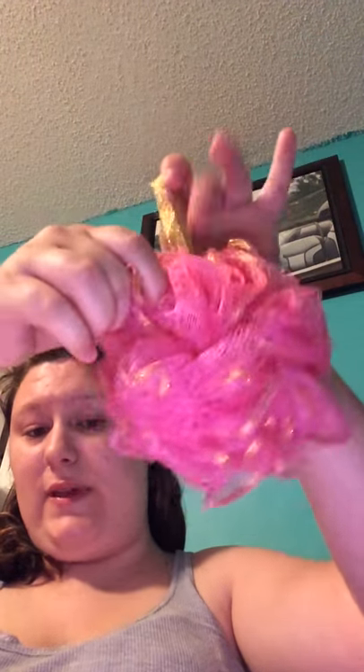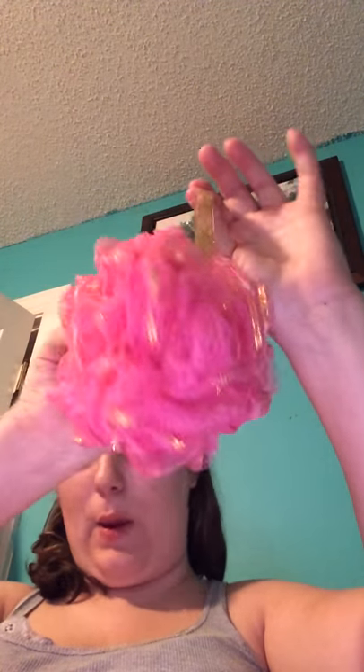Let's go ahead and get into this Dollar Tree haul. The first item I picked up, I was pretty excited to find, and it's this loofah. The reason I was excited is because I've seen ones similar to this with gold running through it in different colors, but I've never seen the pink. So I had to pick the pink one up, and I needed to switch mine out anyway.